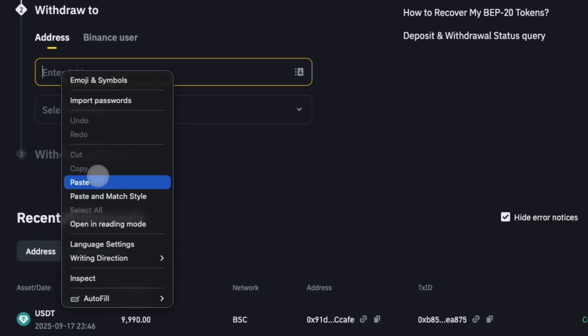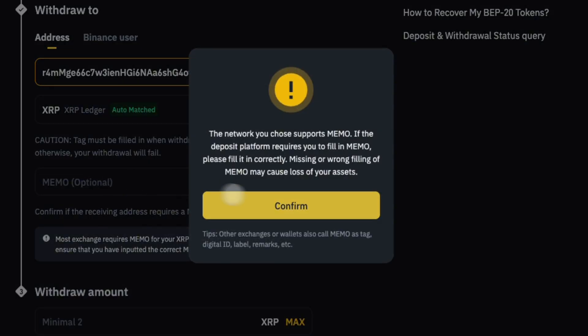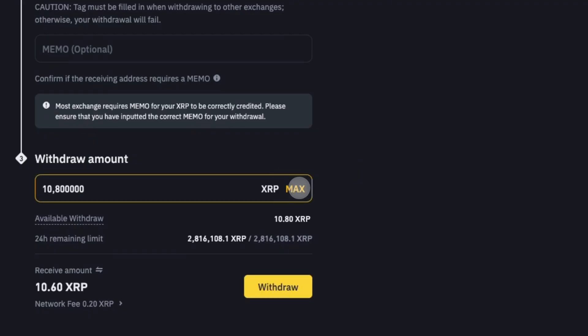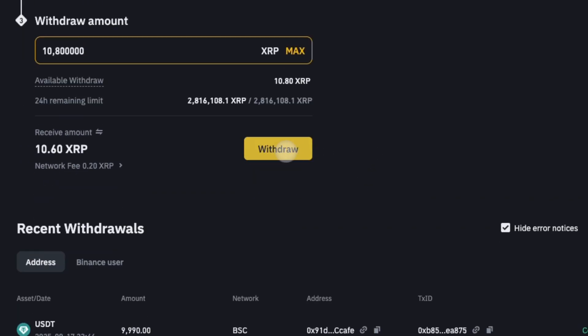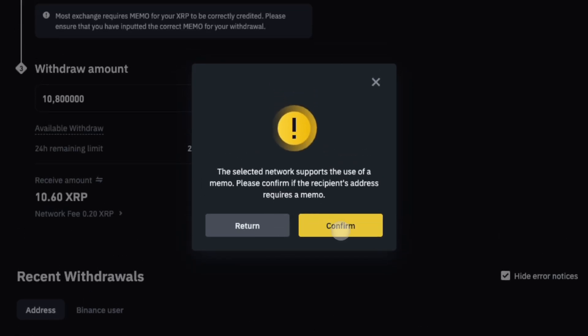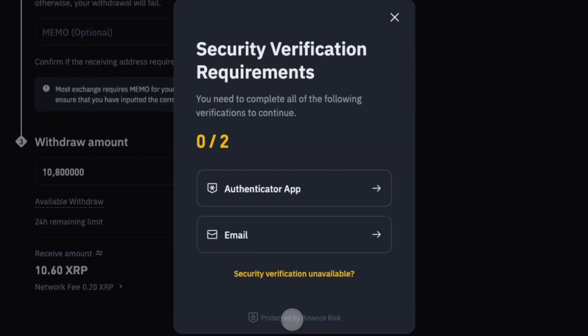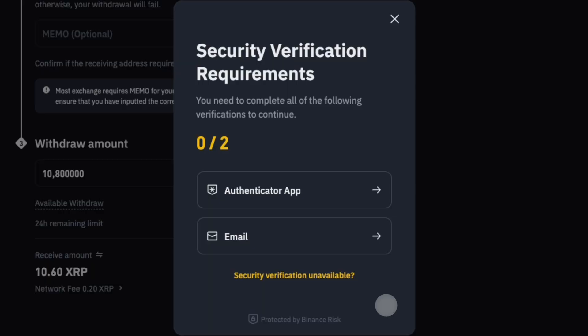Paste your XRP deposit address you copied from Bifrost Wallet. Tap Confirm. Enter the XRP amount you want to send and click Withdraw. Click Confirm. Review transaction details and click Continue.